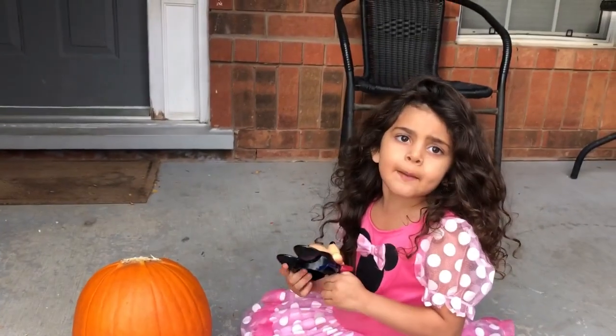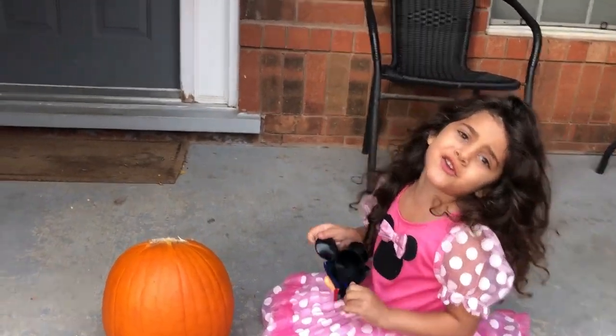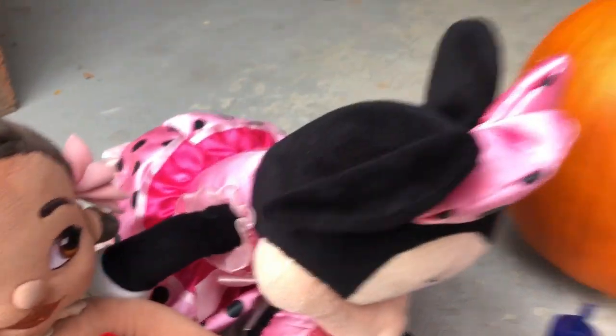And now let's open the next one! We have the head and the hand! Awesome! My baby one wants two. Here's Minnie Mouse! Here's Moana! And Jasmine!